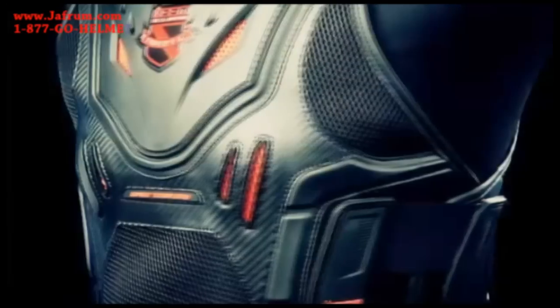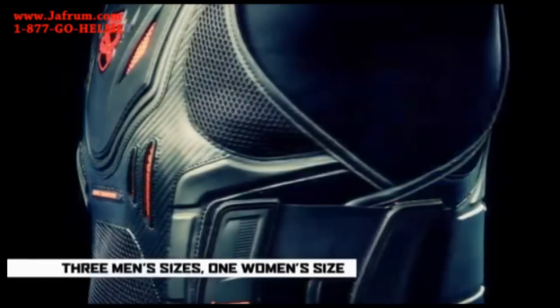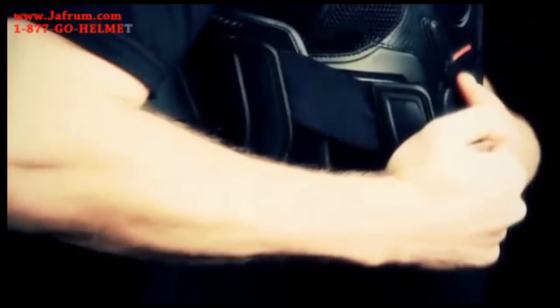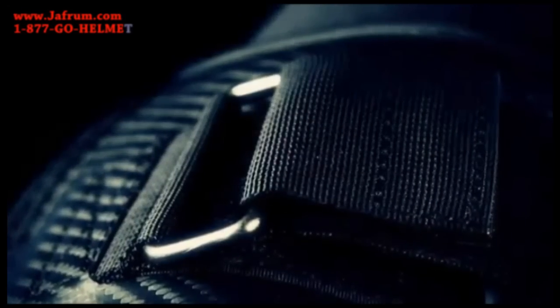In addition, we have multiple fit features on the vest. It comes in three different overall chassis sizes, and with that we have dual adjustable Velcro straps to accommodate different torso girths, as well as a shoulder adjustment strap to accommodate different torso lengths.